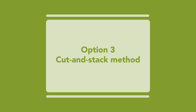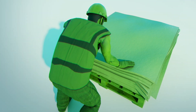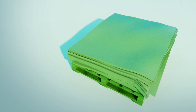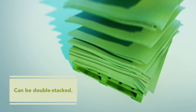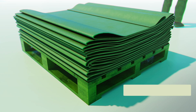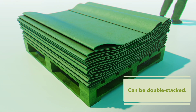Option 3: Cut and stack method. Cut the existing PVC membrane on the roof to match the dimensions of the pallets that will be used. Stack the cut pieces of membrane on top of one another on the pallet to maximize what can safely be put on a pallet weight-wise. Option 4: Ribbon candy method. Cut the existing PVC membrane into manageable sizes and apply onto the pallet in a ribbon candy configuration.